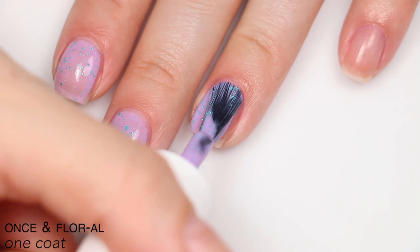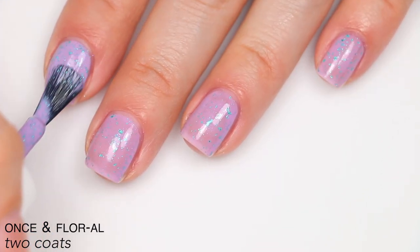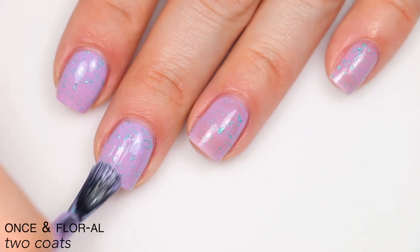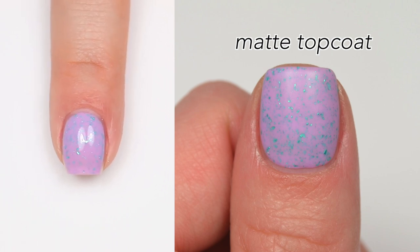You will get a little bit of texture from those flakies, but they're not as bad as a glitter and sparse enough that it won't make removal too difficult. You'll notice they stick up slightly after drying. I really like the color combination here. That is two coats of Once in Floral.